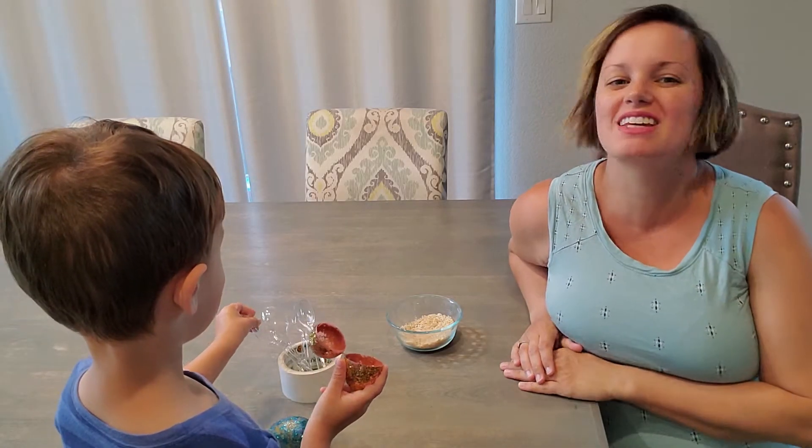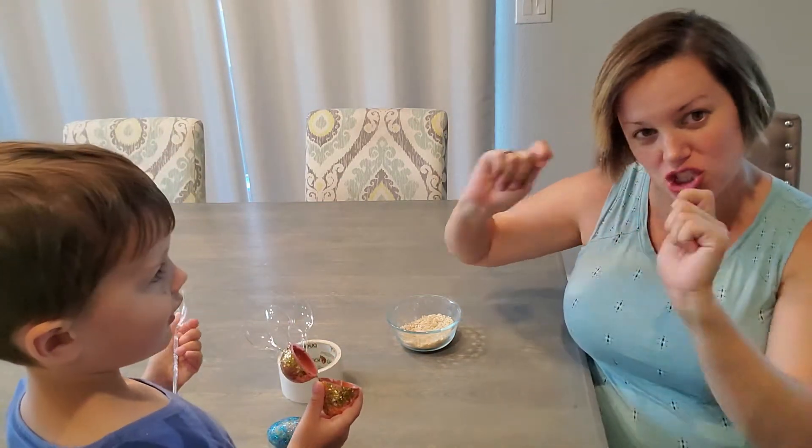Hey Summit Kids, Jamie here with another daily activity and today we're going to make at-home maracas. Are you ready?